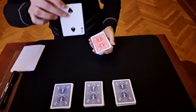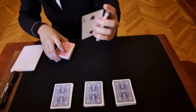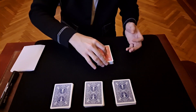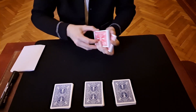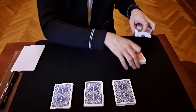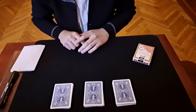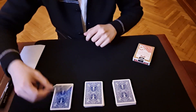Remember the card. The spectator can cut many times, like this — we can cut also. Now I don't want to touch this deck at all. So now we are going to determine a number.